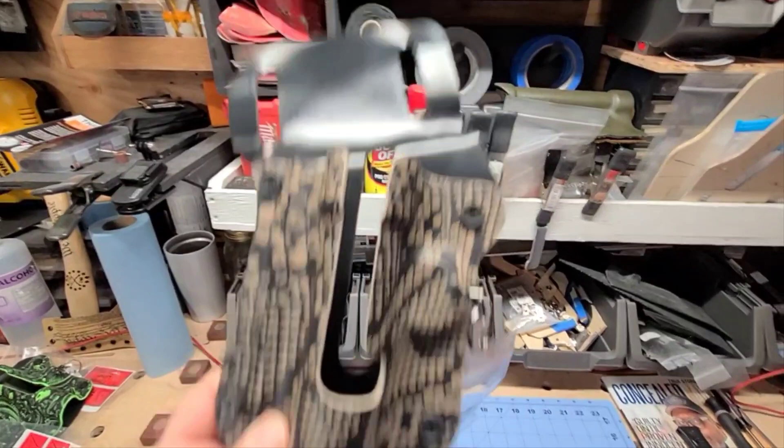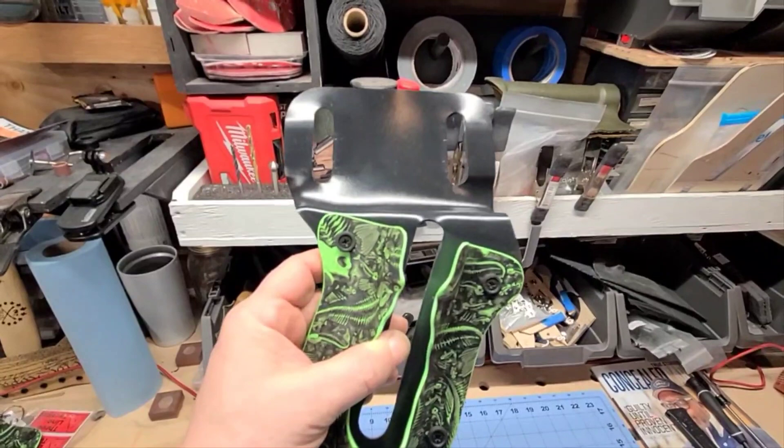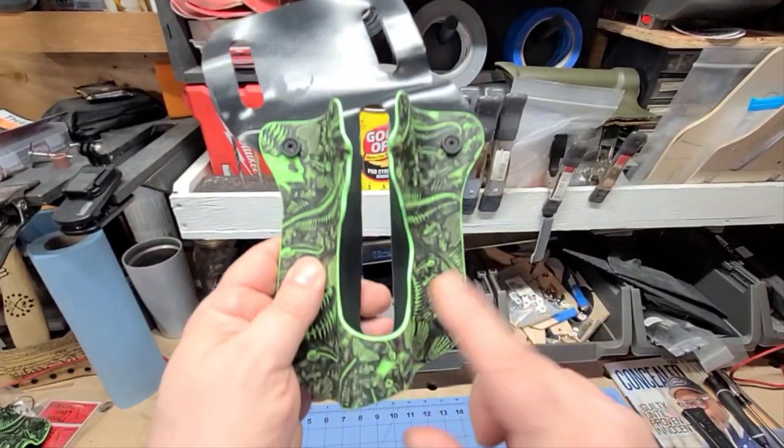Today we are showcasing the baitcaster, and again, same quality materials and craftsmanship. The material on this is actually a two-piece design — all of our holsters are two-piece. You have the back, which is always a tactical black, and you have the shell, which can be in three colors.